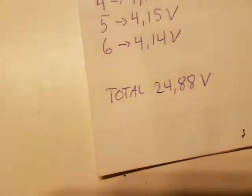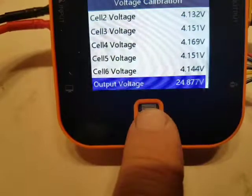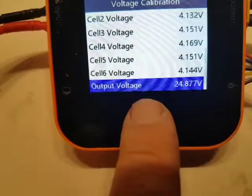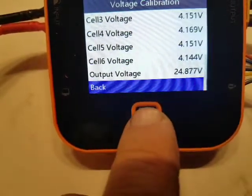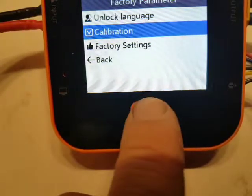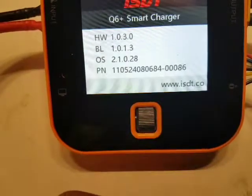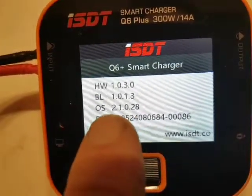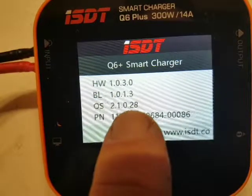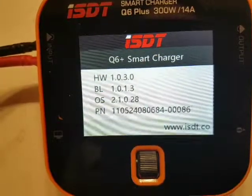The total voltage was measured to be 24.98. You can also see that I have updated the firmware to the latest one — 2.1.0.28. This is the latest firmware, which you can find at the ISDT website.